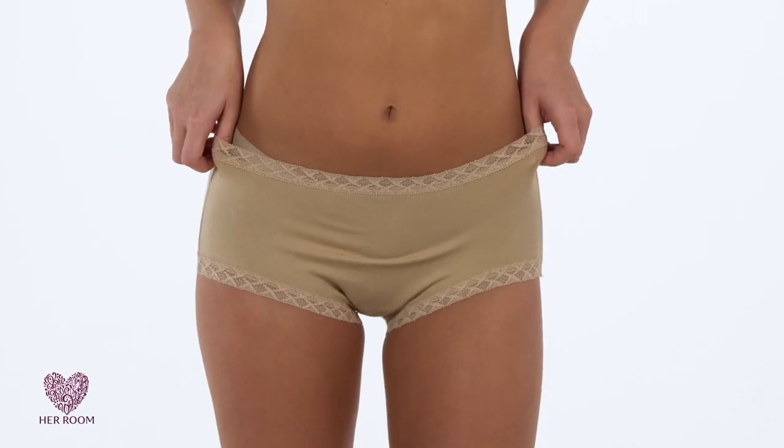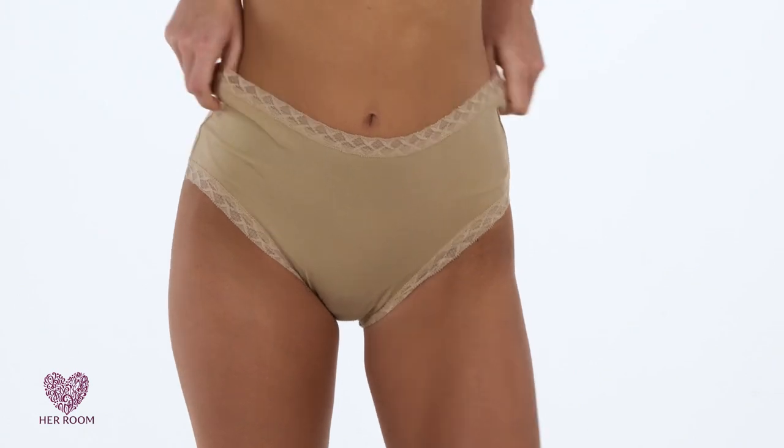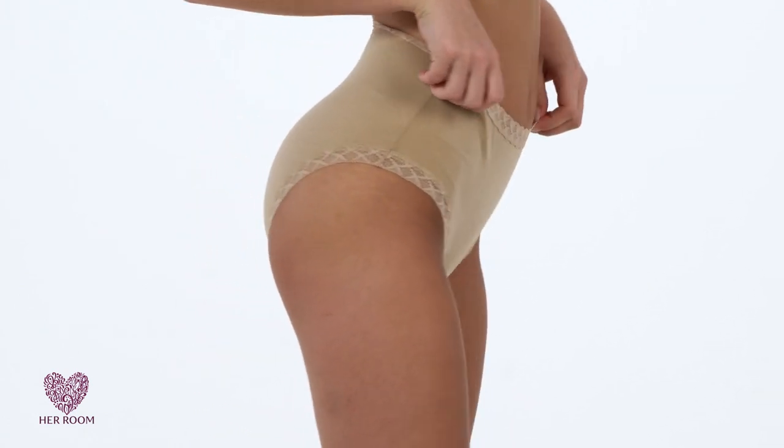You may be asking: why do I need to watch a video on how to put on panties? Well, I think you'll be surprised at what you're about to learn. Women generally put their panties and thongs on like pants, which results in pulling them up too high.